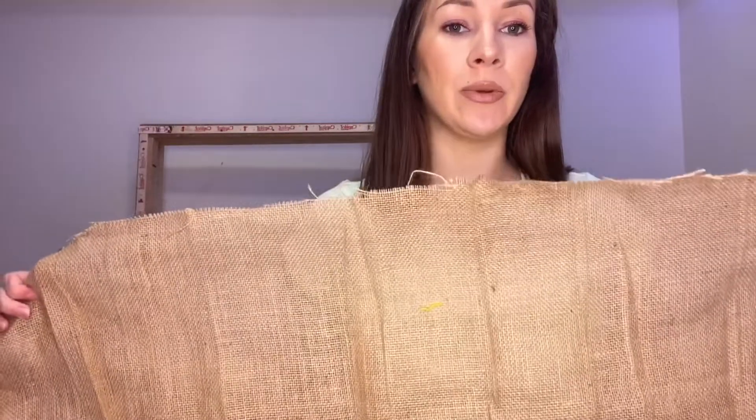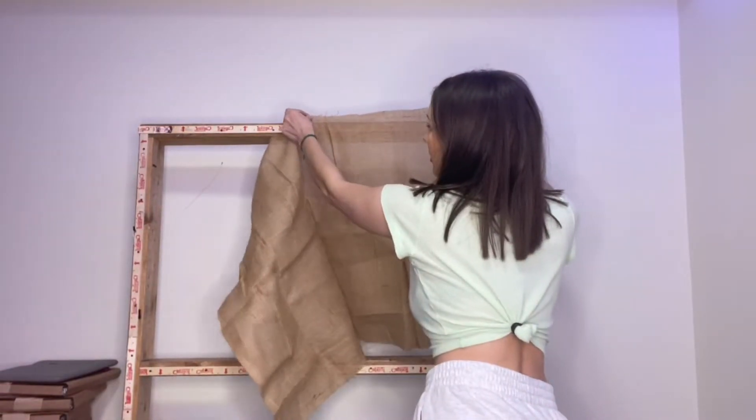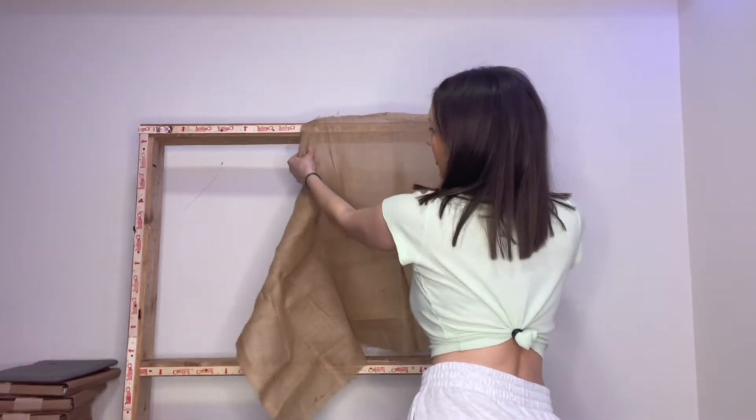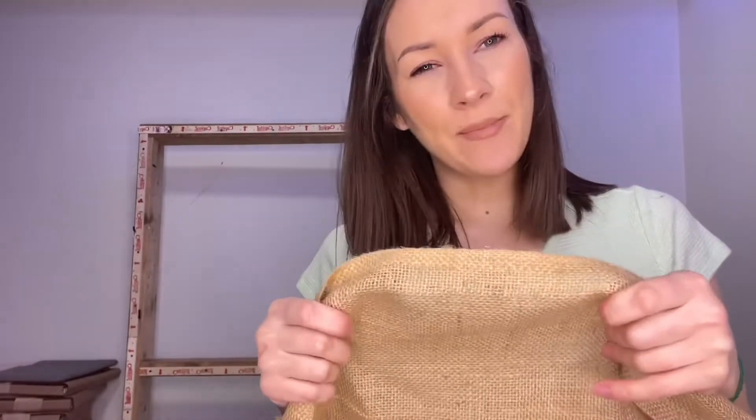Burlap does hook quite nicely but you have to give it room because it pushes apart quite easily and might come apart. You also can't really make organic shapes with it — any curvature or circular things — because it's just not meant for it. It's more for straight lines.